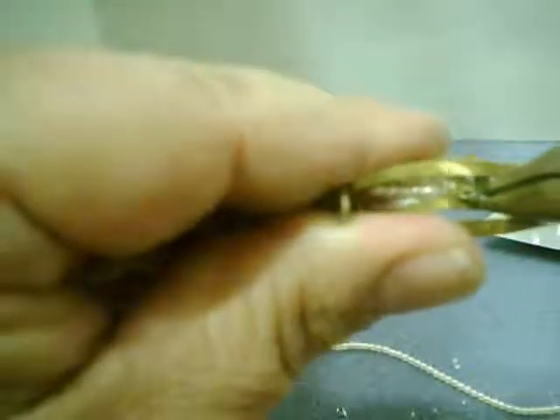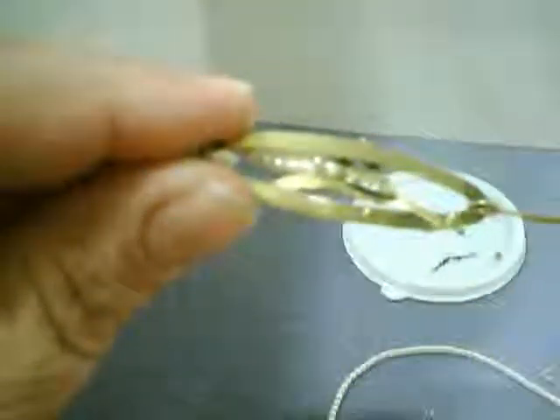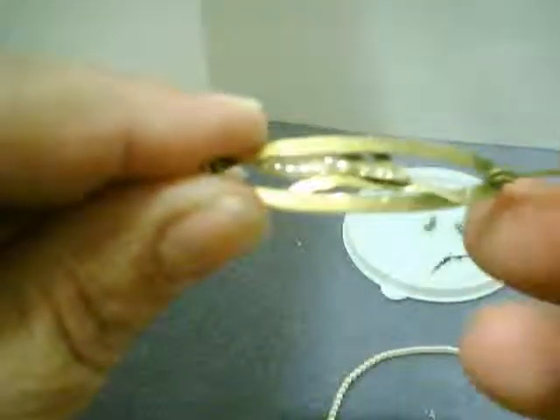Now that the wire is fully secured in the channel, I can see there are a couple of little gaps. So I'm just going to squeeze again with my needle nose pliers to bring those edges together. And then to keep the channels rounded, I'm going to press down and flatten it slightly. That makes everything nicely secure. I've put a few scratches on the back here, so I'll have to make sure I polish this up when I'm finished.